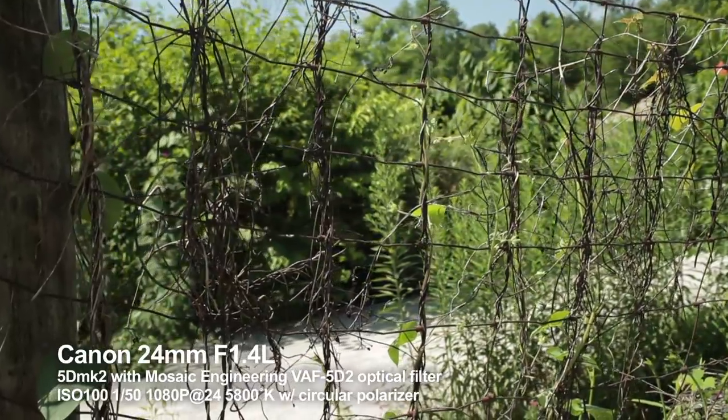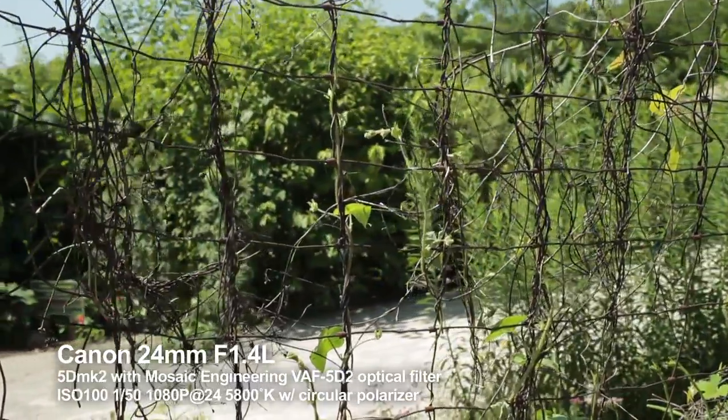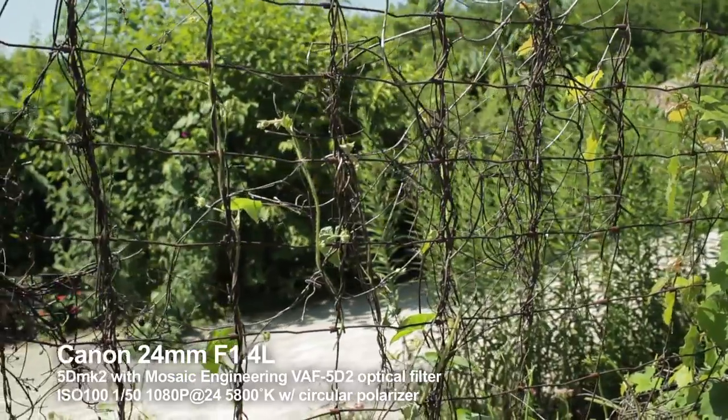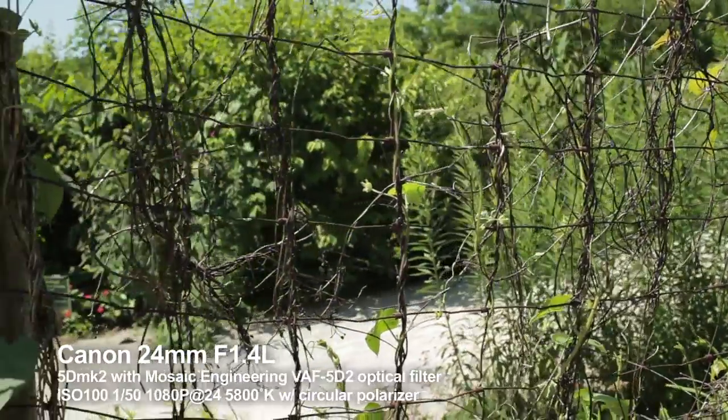Here's a scene that would have been real problems without the anti-aliasing filter. The hard vertical and horizontal lines of the fence combined with the vines wrapped around them, with a 24mm very sharp lens, would have caused all kinds of little jaggy things as the camera slowly pans left and right.